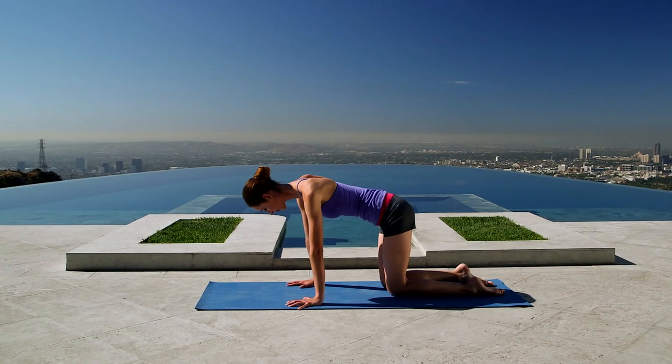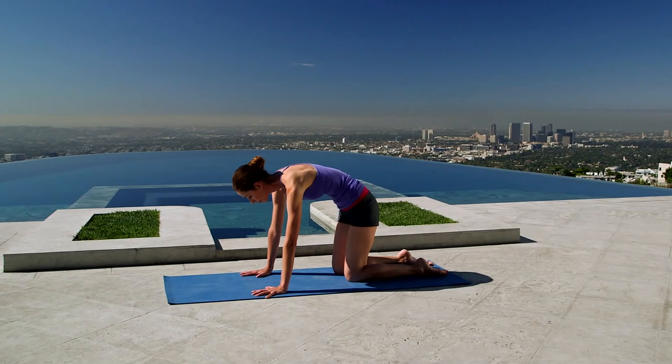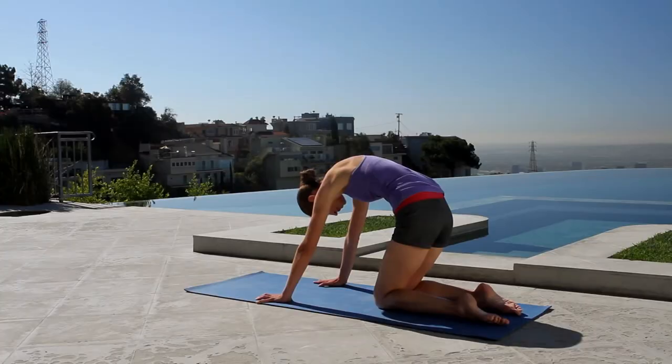We'll start on all fours, on your hands and knees. Make sure your wrists are right under your shoulders, same thing with your knees and hips. Just starting to move a bit with your spine, with your breath here. So as you inhale, dropping your belly all the way down, looking upward. And then as you exhale, rounding all the way in, tucking your chin. Just a few more times like this, nice and smooth and easy, just to start to get everything open and working for you here. Just breathing a whole, whole lot.